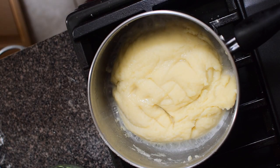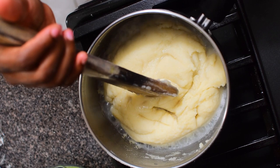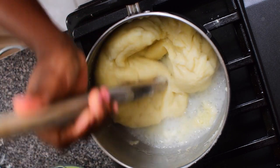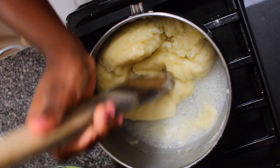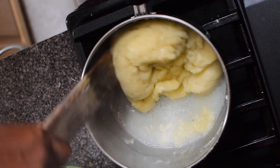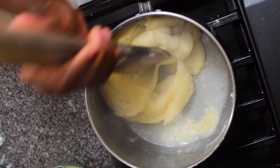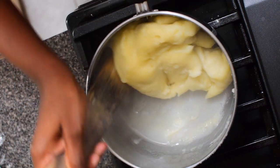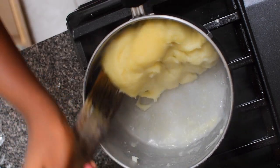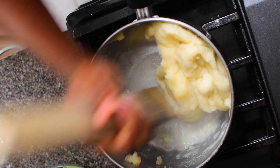After about two to three minutes, the water I've added to the pot is going to smoothen the dough and make it more supple. Go ahead and mix that in. Lower the heat to low before doing this. Mix until all the water is well incorporated — you can see it starting to smoothen.